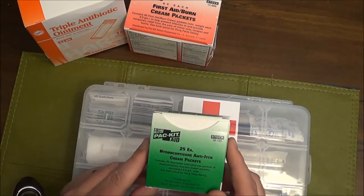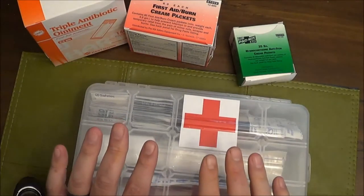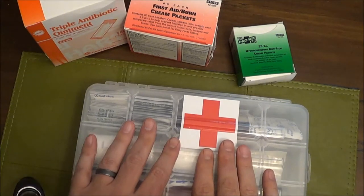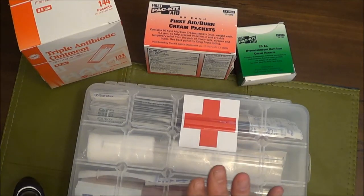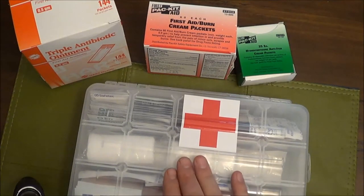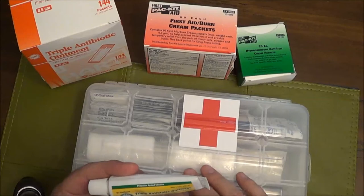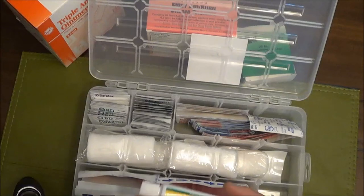All three of these - the triple antibiotic, burn cream, and hydrocortisone packets - totaled $28.87 shipped to the house. Now it's time to put the kits together. I think these single-use packets are great for kit building. I'm probably going to take the tubes out of kits I've already built and replace them with packets to make room for more bandages. I couldn't find these packets locally at drug stores or pharmacies.